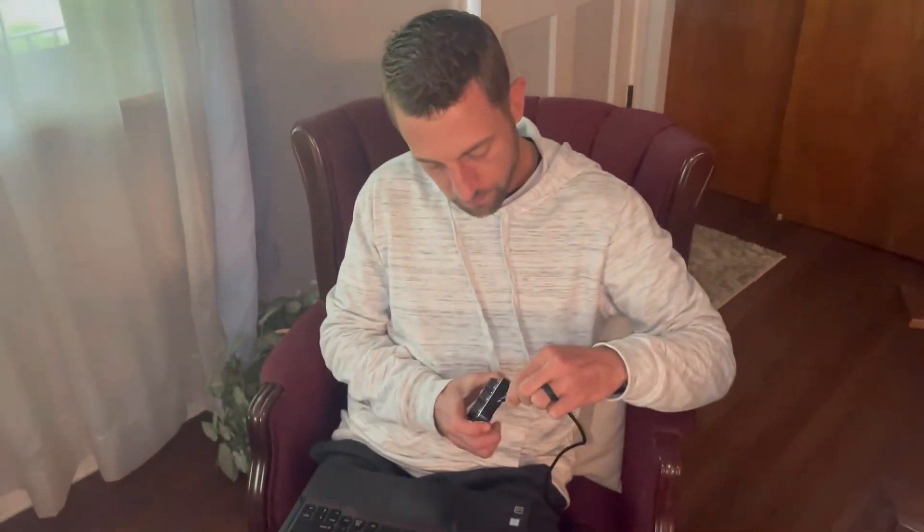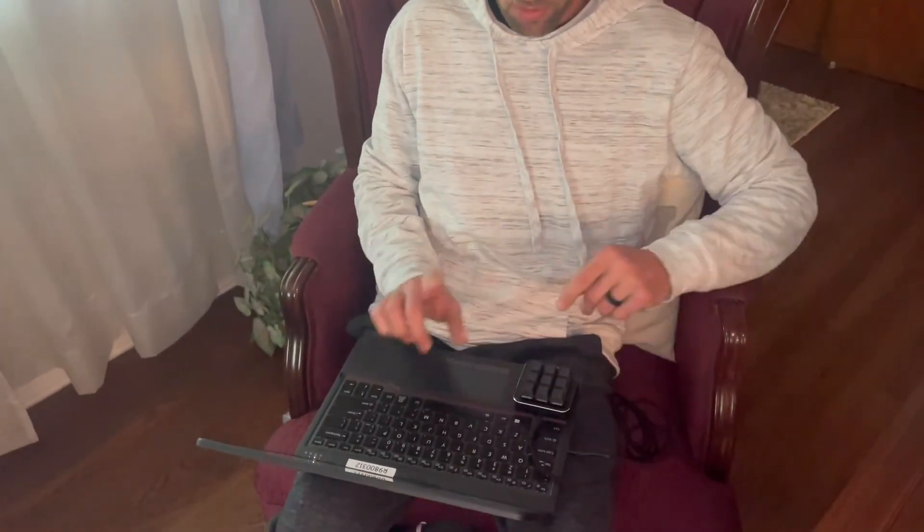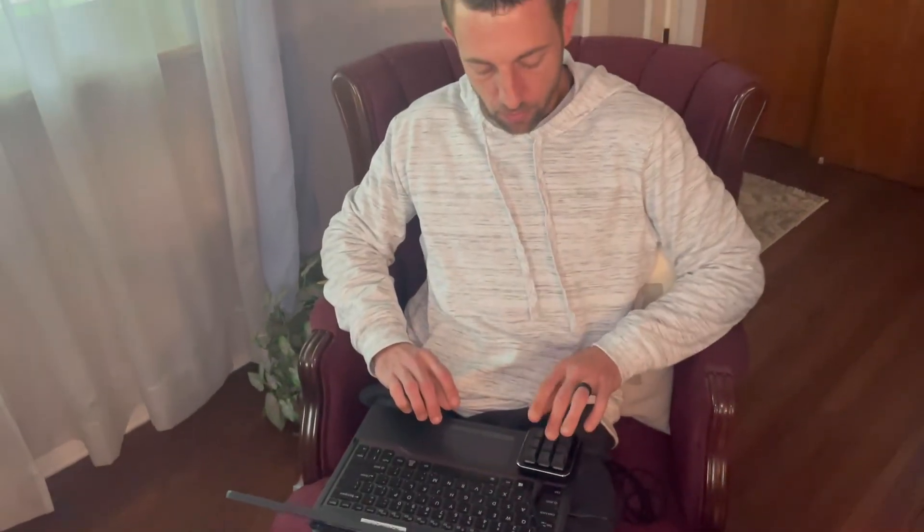We're going to go ahead and plug this into our computer. Pull your program up and you'll be able to quickly use it on your computer or any other device it can attach to. There are many different programs you can set up and it's very, very useful for anyone that might be inputting quick numbers, digits, and data.